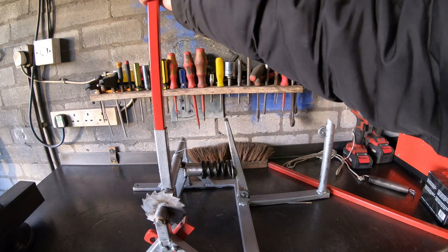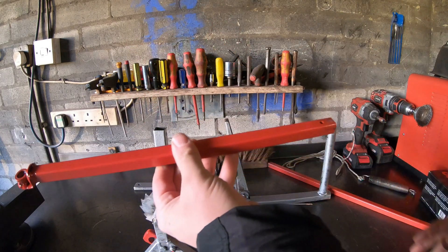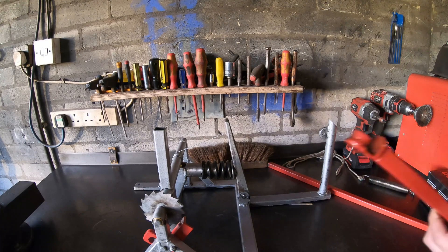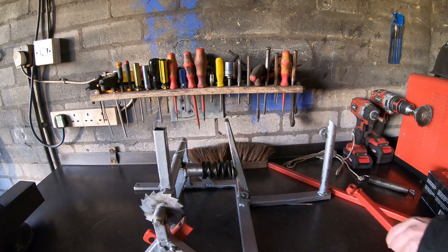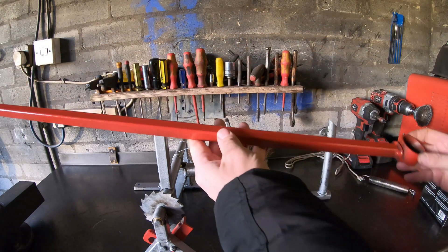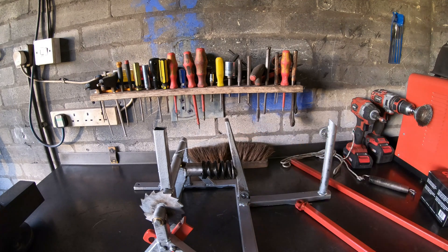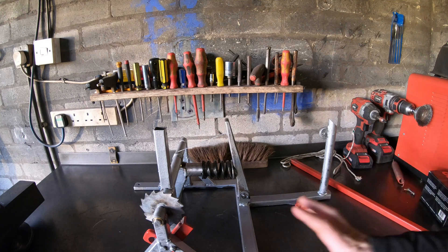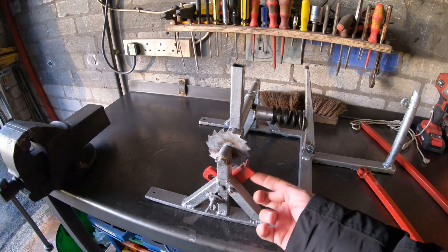It was alright for the ball bearing arm — this one fires a ball bearing — but for the golf ball arm it was just a bit weak. So I'm going to use both springs instead.